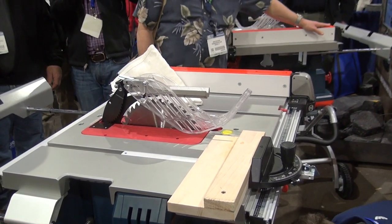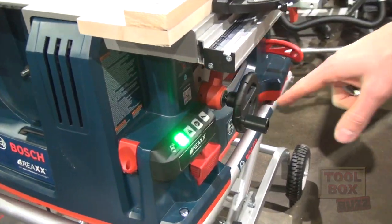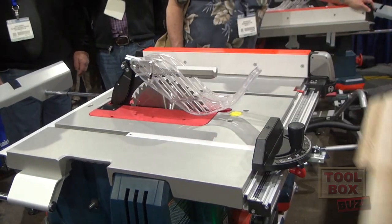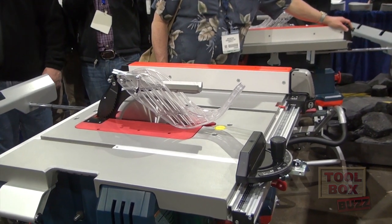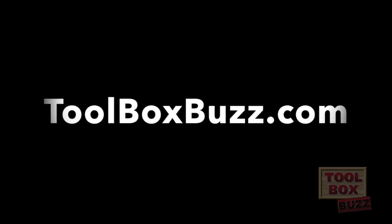Alrighty, so we'll take this and we'll plug it back in. Plug's back in — it's gonna run a diagnostic and give me a green light. Once I've got a green light, I'll start this back up. So we'll go back to work.